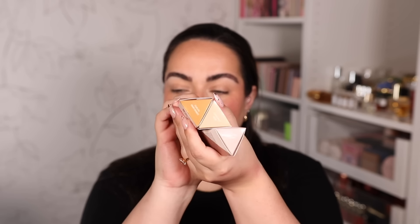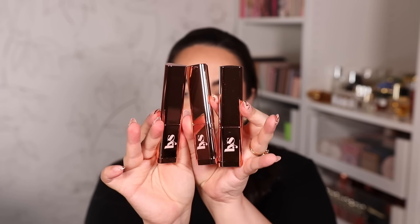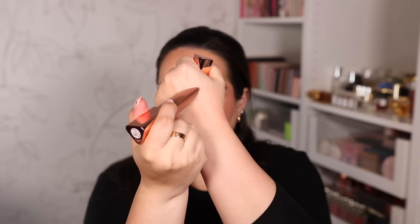LYS Beauty also sent me another PR package because they have another new release — cream highlighters in stick form. They had cream highlighters in compacts before, but I think their cream stick bronzers became so popular they started making everything in a stick. I definitely prefer the stick version of cream products because you save a step — you put it straight on the face and blend rather than picking it up from a pan. They have three highlighter shades in this cream stick.